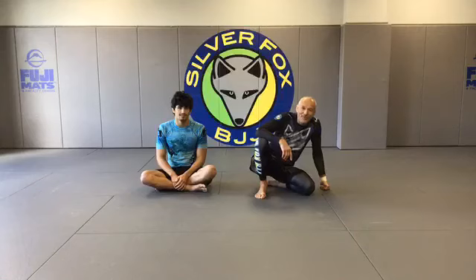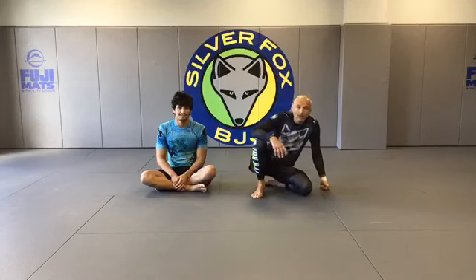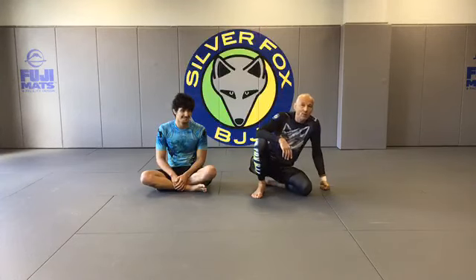Hey guys, we're live from Butler, New Jersey. Welcome to episode five of Roll with the Fox. I'm a little bit torn — we tried to alternate Gi and No-Gi. Right now, the weather in New Jersey starts to get cold, which makes me want to do more Gi.